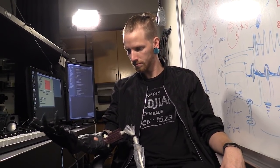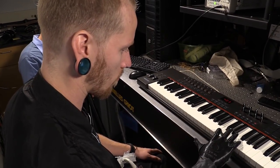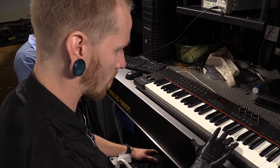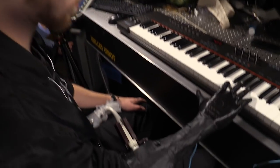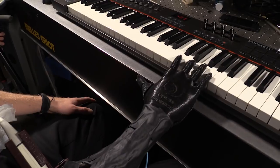It started with the drum thing, now on the piano, and eventually, hopefully, individual finger control. It was rough at first, but now I absolutely love it. I love coming in here and testing out stuff and trying the new, latest and greatest things.